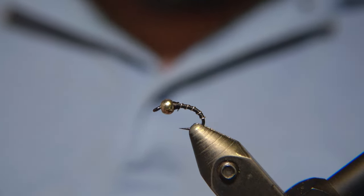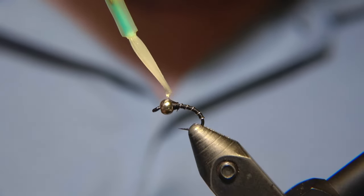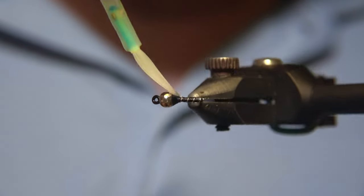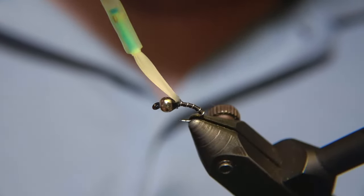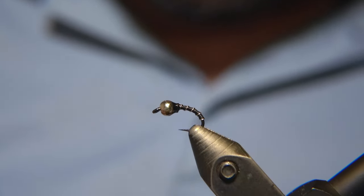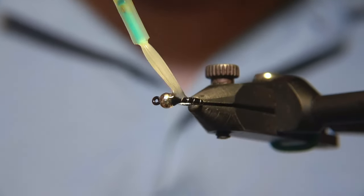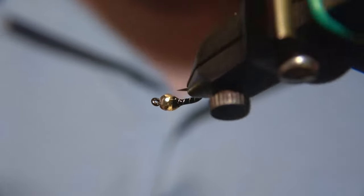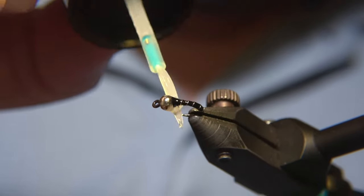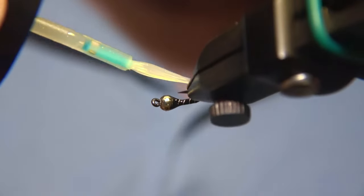As a final touch, once we've built up the head and snipped off the rest of the thread, I'm going to coat the knot and the head of the fly with a Solar Response cure UV resin. If you like, you can also coat the body with that same material — it gives it a texture and makes the fly more durable when fished.